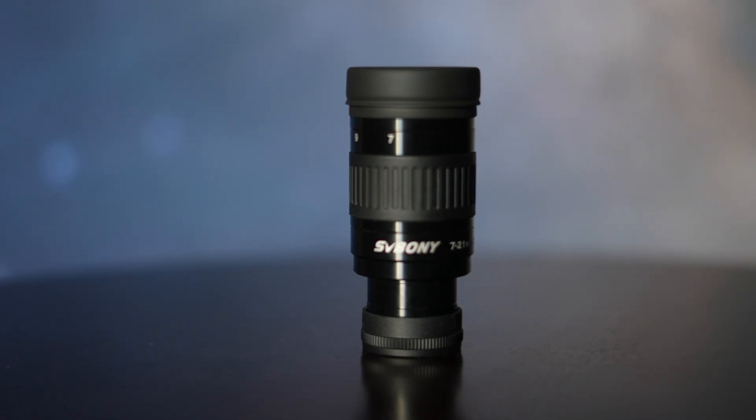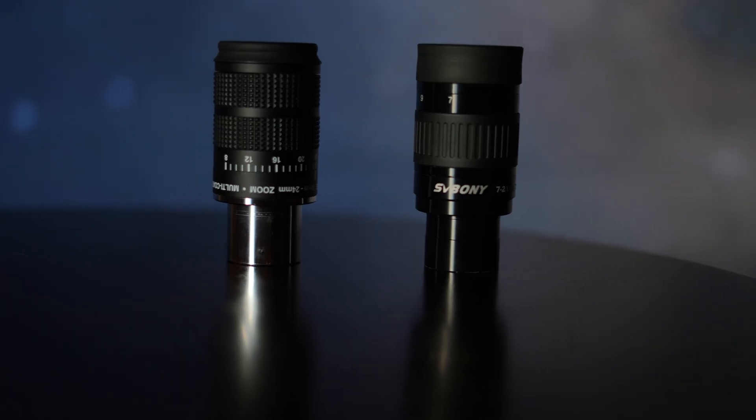I bought this SV Boney 7 to 21mm 1.25-inch zoom eyepiece. I never owned a zoom eyepiece because when I started out in astronomy all those years ago, zoom eyepieces were very low quality and no serious amateur astronomer would use one back then. This summer an old guy who was giving up astronomy due to health issues gave me a pair of Meade 8 to 24mm zoom eyepieces, and even though Meade is out of business and this eyepiece is discontinued, I thought it would make a good comparison to the SV Boney zoom eyepiece of nearly the same specifications.